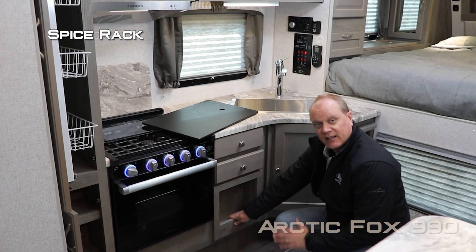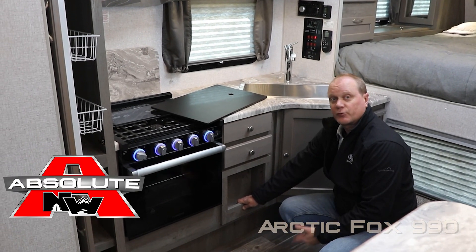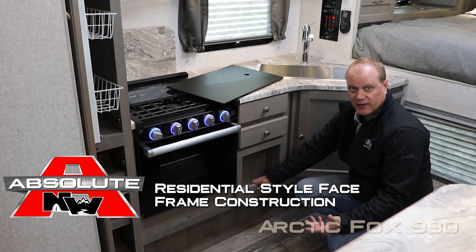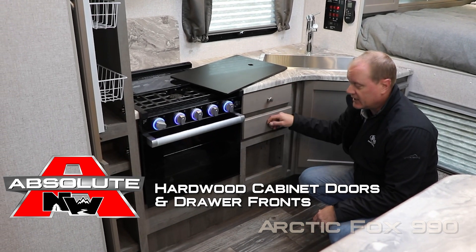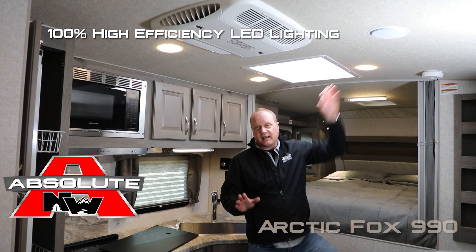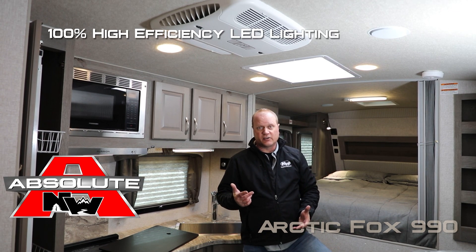Let's take a minute to talk about Absolute Northwood cabinet construction — that means we utilize base frame construction just like you find at your home, all with hardwood cabinet doors and drawer fronts, all with roller bearing drawer guides. Also featuring residential grade vinyl flooring and 100% high-efficiency LED lighting on the interior of the coach.